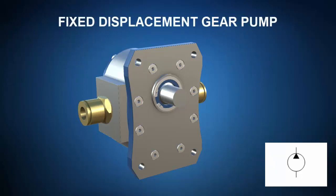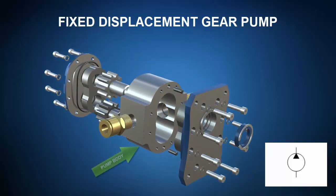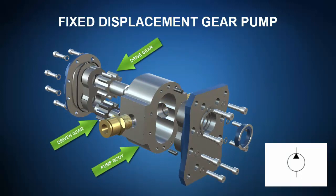First, let's check out a fixed displacement gear pump. The external view isn't so impressive. However, with ZSpace, a click of the mouse takes us to an exploded view where we're going to identify the pump body, the drive or master gear, and the driven slave or idler gear. Another click on the mouse and ZSpace shows us the operational principle view of the gear pump.